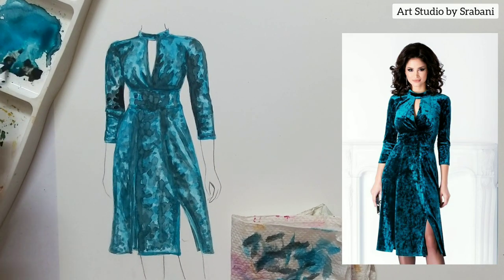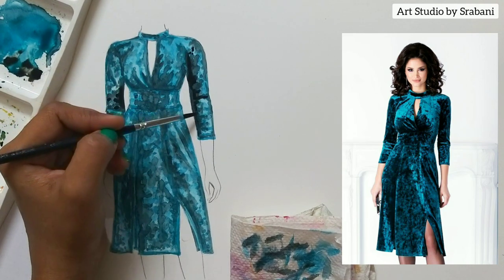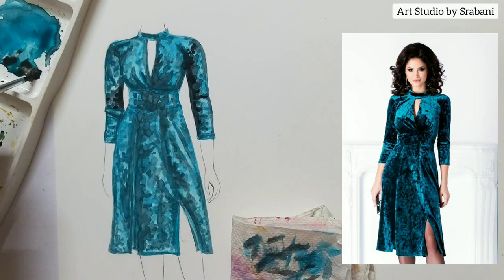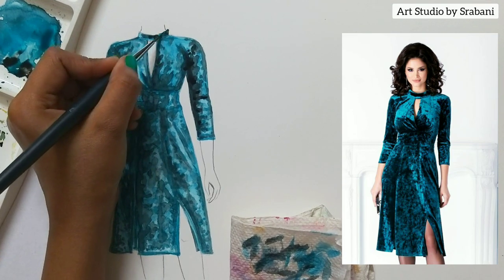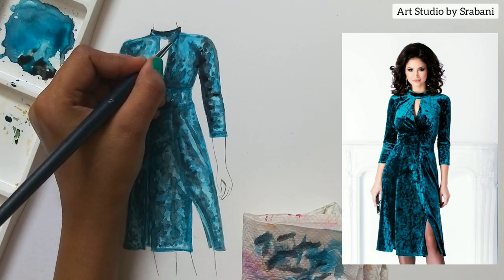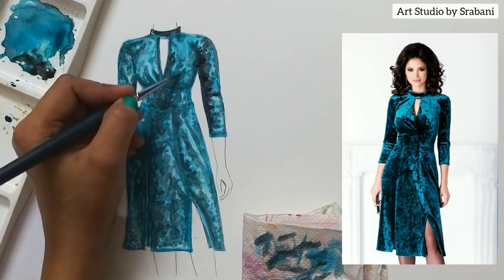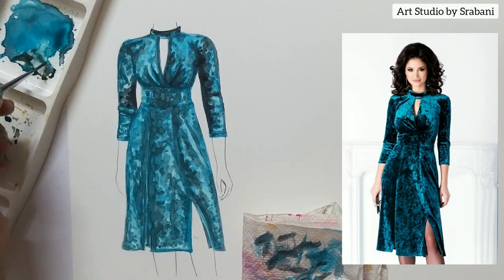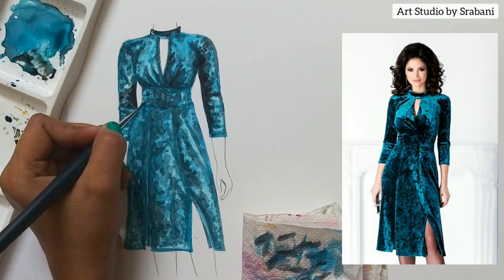Here is the final step. I have used more black to put it at the extremely dark shadows — that is near the arms, near the underarms, near the collar, and a little bit here and there. The final step is giving the extremely dark shadows, and you can use the thin brush again to give the outline to the illustration. Just see that your illustration is very neat and clean. That is your overall presentation — how you are doing the illustration and the final presentation has to be very neat.